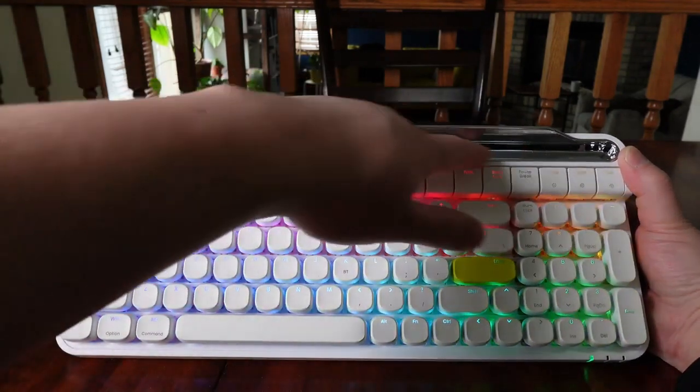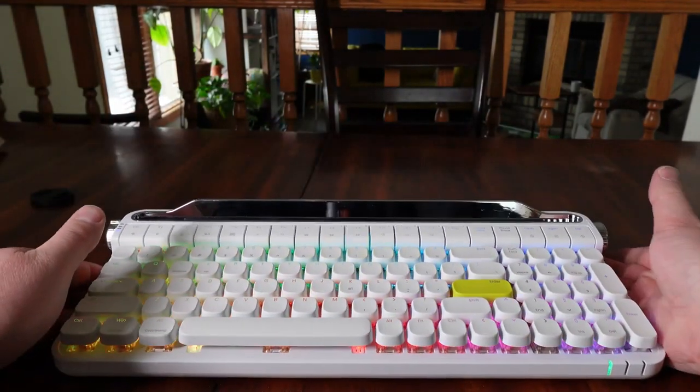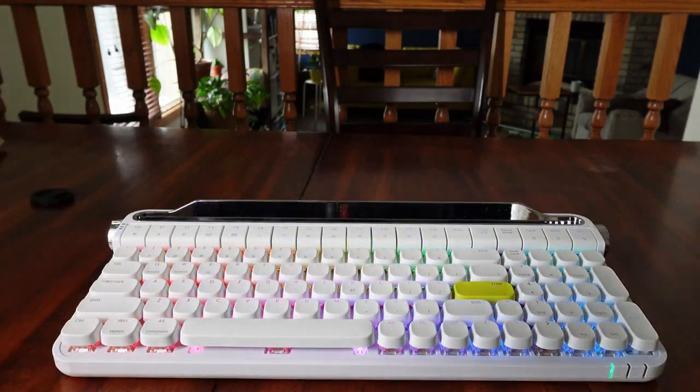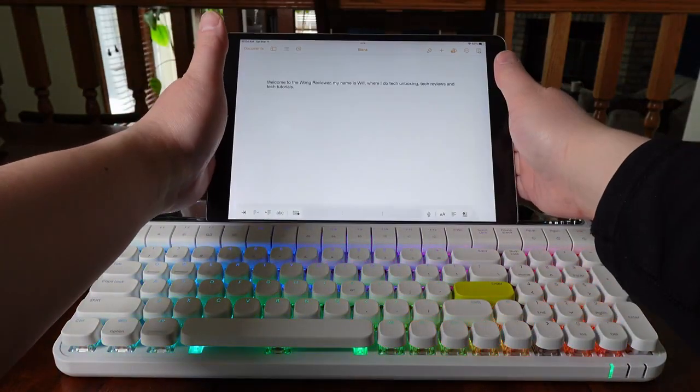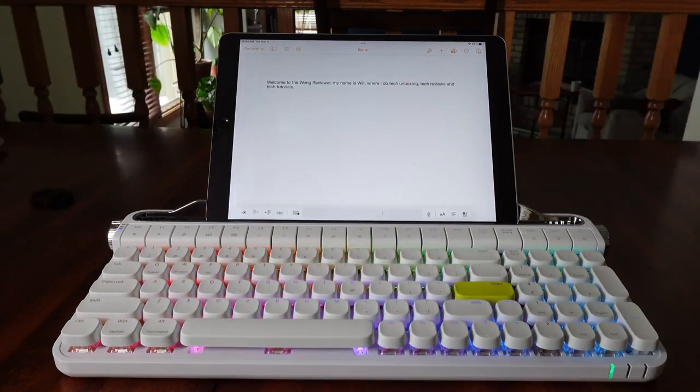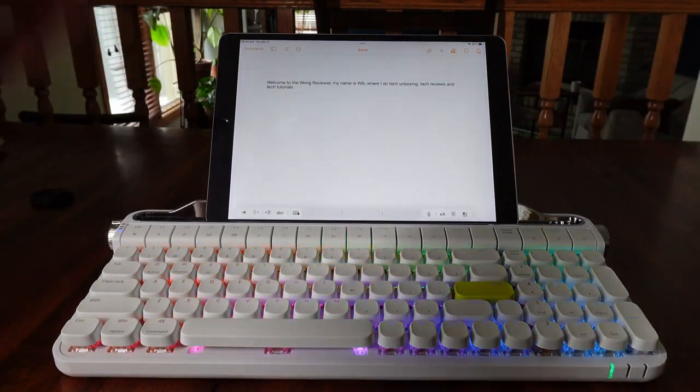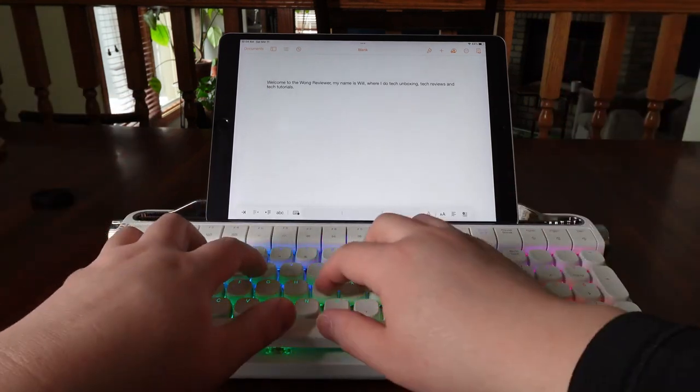I like that there's a stand right here that allows you to hold your devices. This is already paired to my 10-inch iPad. If I put my iPad right in the stand, it has a nice viewing angle where I don't have to look down at the screen — it's at a very good angle and level. And then when I start typing...